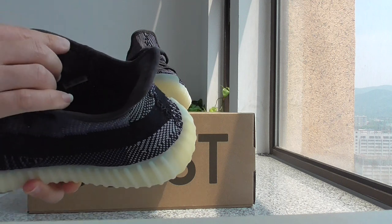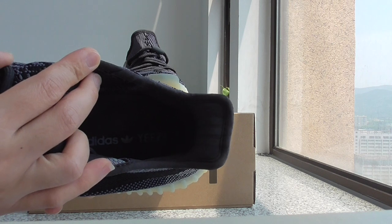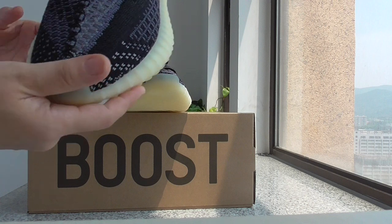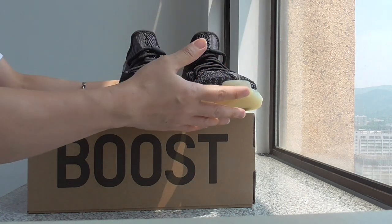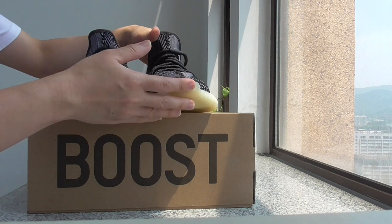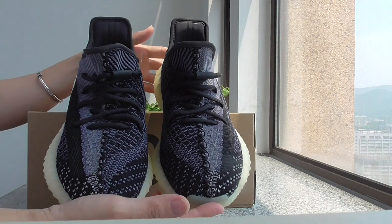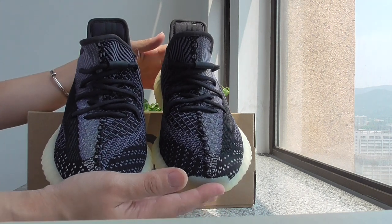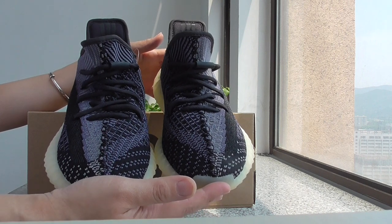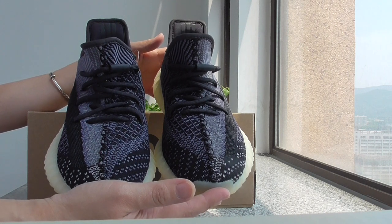About the outsole part, this is the black one — got the Adidas and the Yeezy letter. For more details, you can also check on my web link. This is the new colorway of Yeezy 350 V2, as the real. If you want to pick up this one, please check out my web link. If you order more, we can do wholesale price. Any more questions, please contact us. Thanks for watching, see you next video, bye bye.